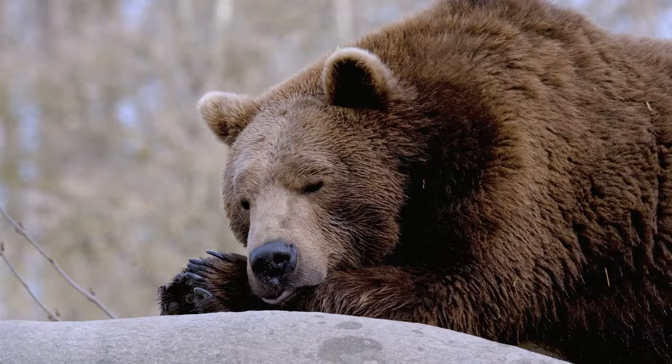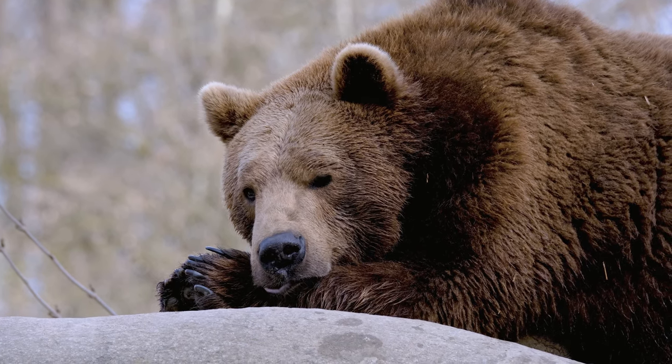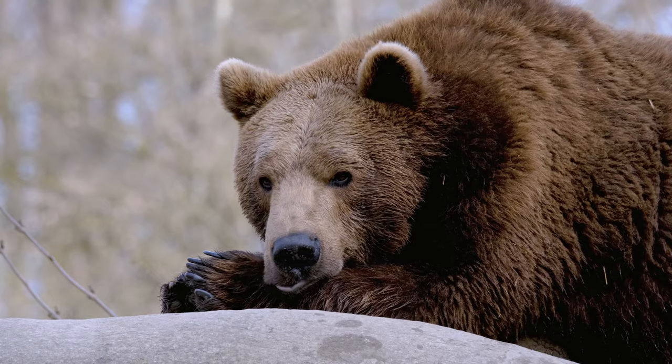Spring is finally here and that means camping season is around the corner. That also means that bears are emerging from hibernation. Remember that when you're in the wilderness you're in the bear's home, so please be respectful and keep your distance.